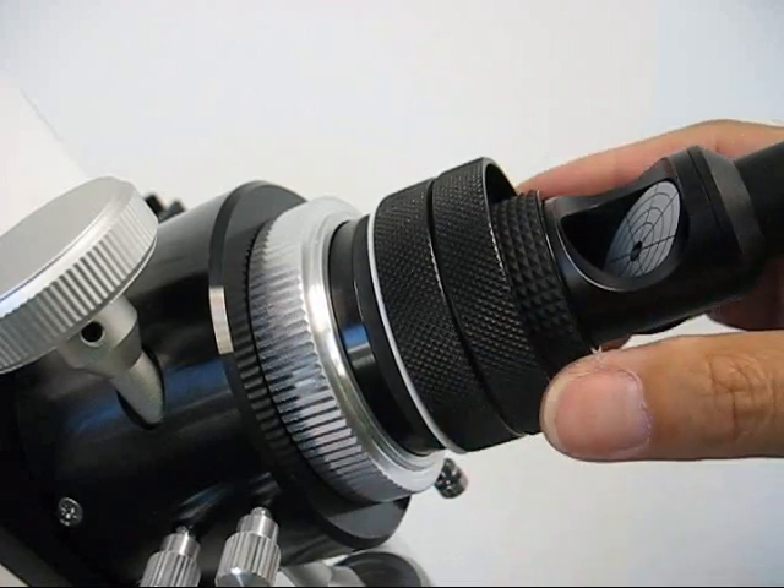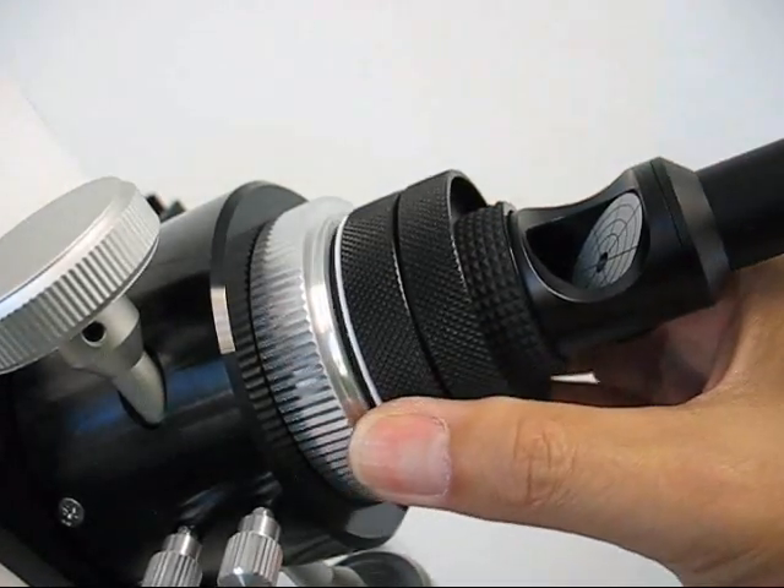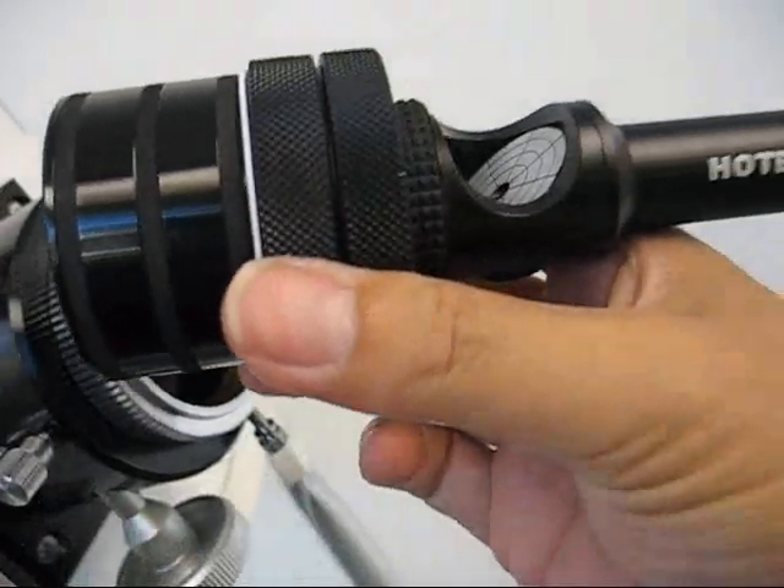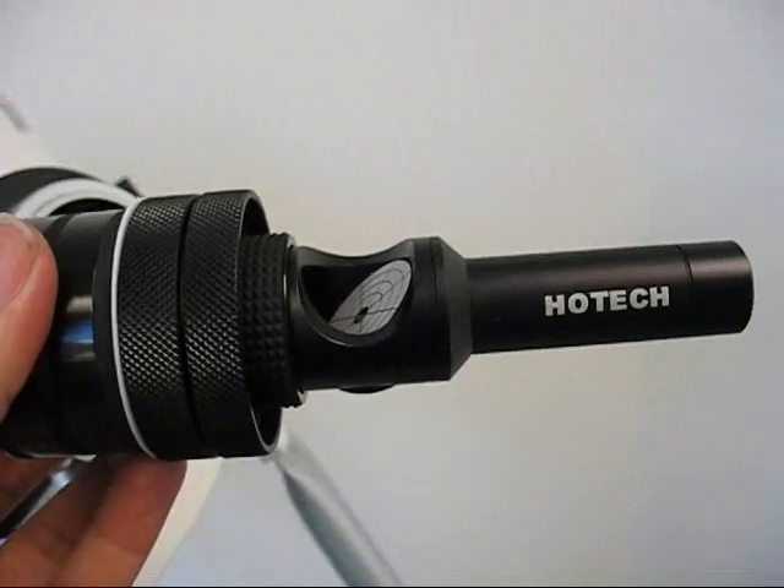If the collimator is still resisting, just push it back in and pull straight out again. Now you have removed the collimator out of the focuser.